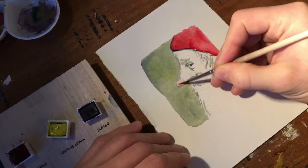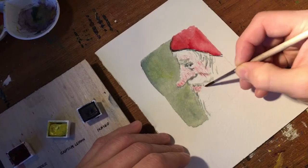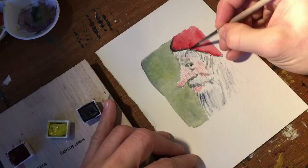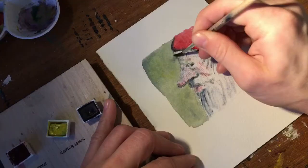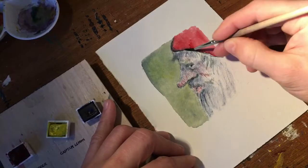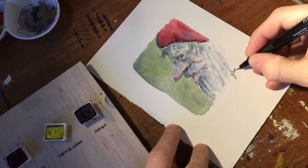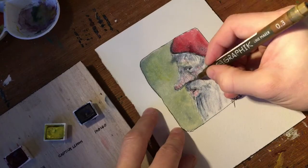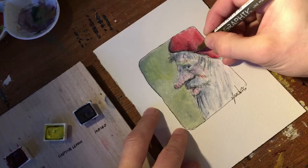indigo. Yesterday I talked about how I really liked the purples and the violet colors I can make with this palette. I also mentioned that I wanted to try some green today, and that's what I'm doing. I tried it for the background there. It's a very short little sketch today because I have places I need to be.